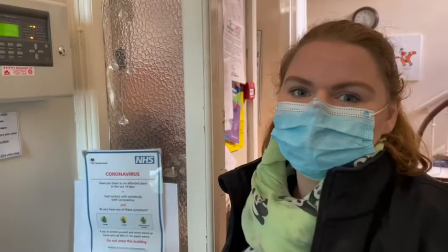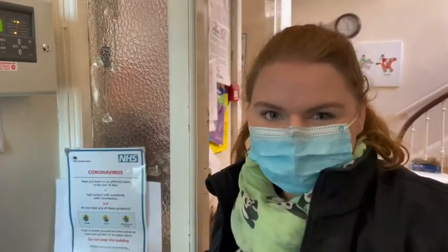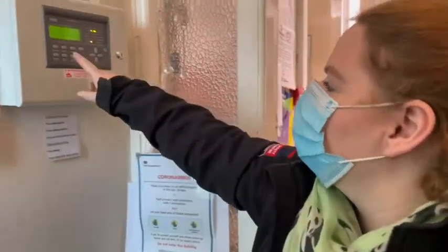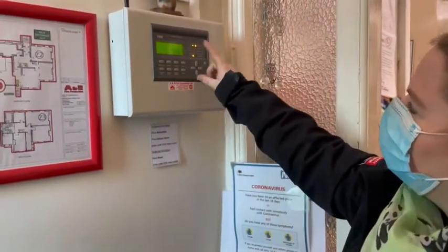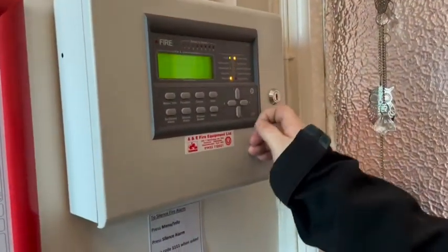Now we're testing the fire alarm, so we need to put it into test mode so that it will reset itself. We're going to disable the sounders because you don't want the sounder going off every time you test a device. So we go to menu, main menu, and obviously we want advanced user because we're an engineer and it gives you more options.